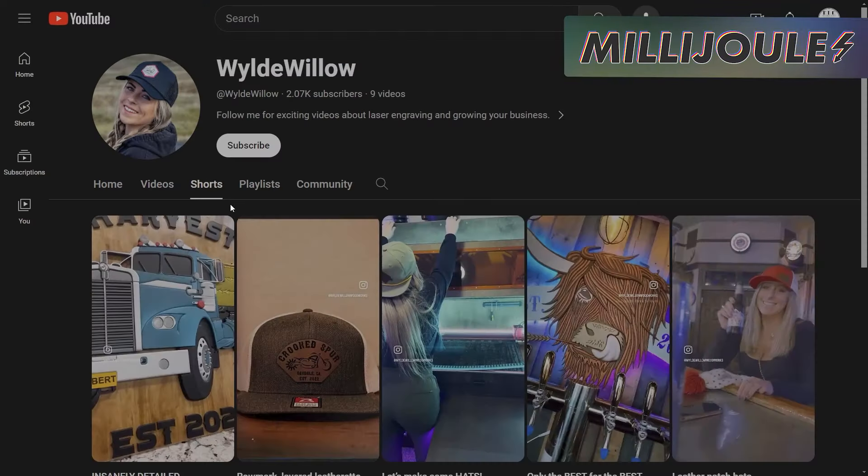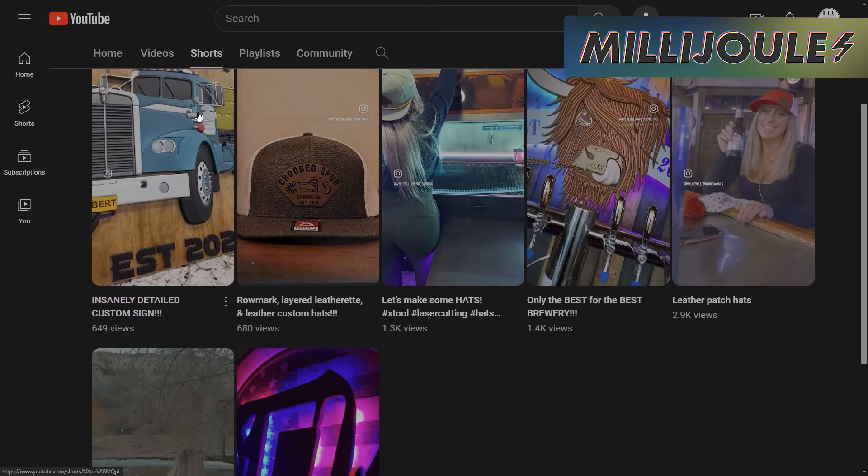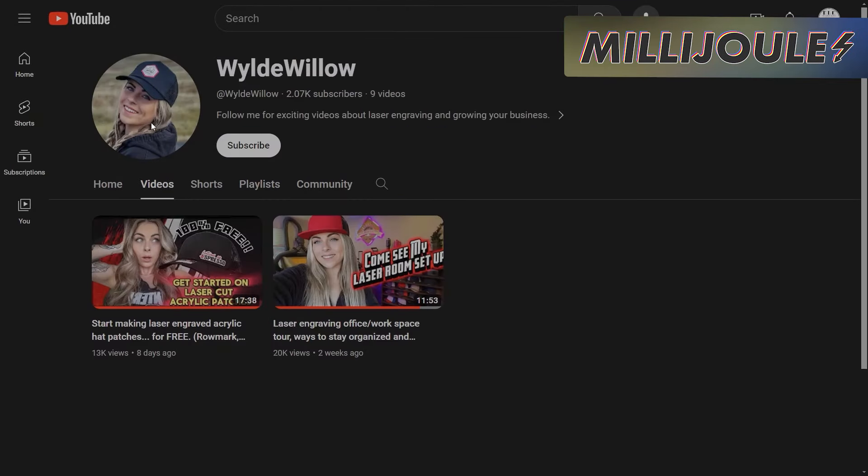For the second item today, we're going to be talking about Emily from Wild Willow Woodworks, who came on the show a couple of weeks ago and did a great job. Now she's actually got her YouTube channel that's about to break 2,000 subscribers. So make sure when you get a chance to head over to her channel and take a look at some of the short videos she's putting out as well as some of her long-form content.